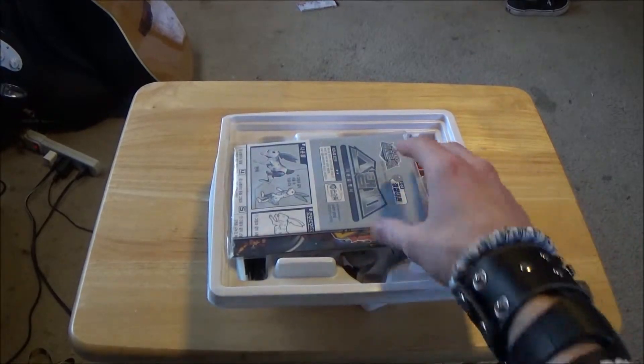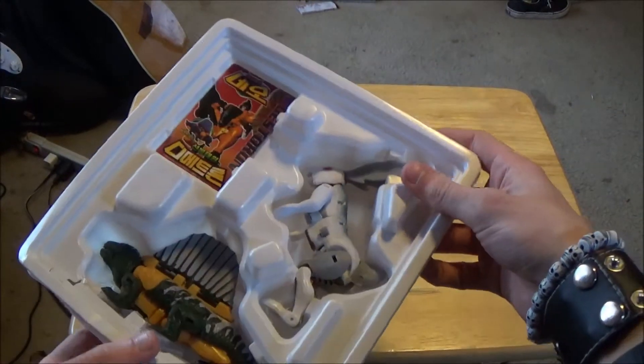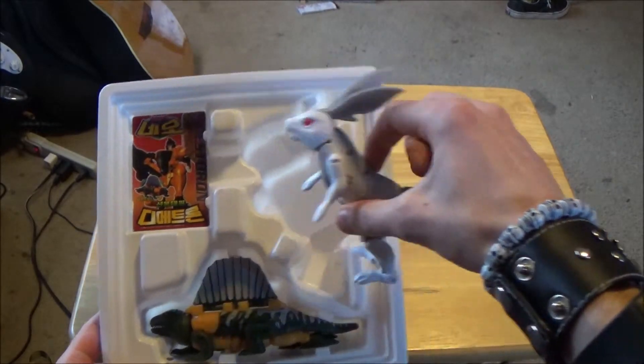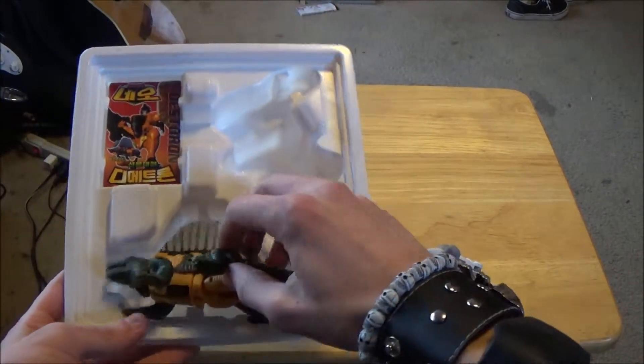It comes with the standard manual and stuff like that, and then it comes with Stampy and Sling, and then a bunch of promotional cards, which I'm not going to take out right now. Let's get Stampy and Sling out of here.